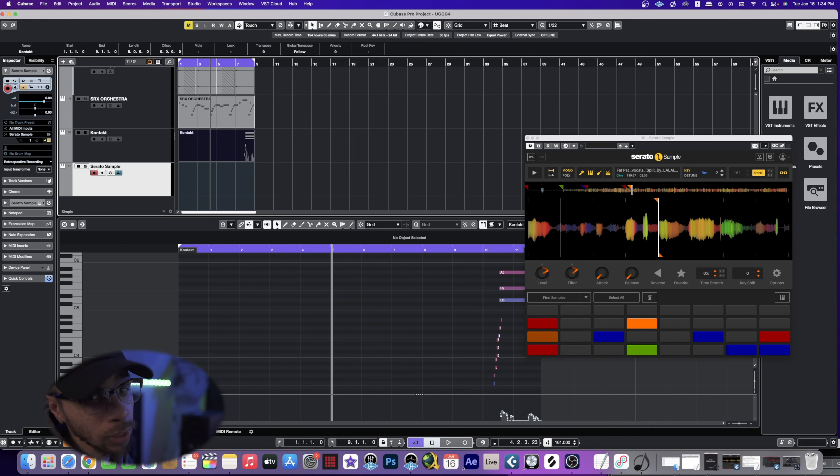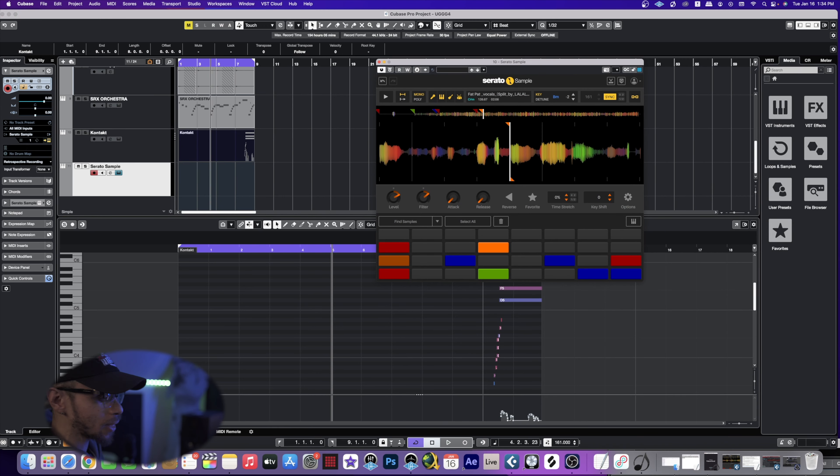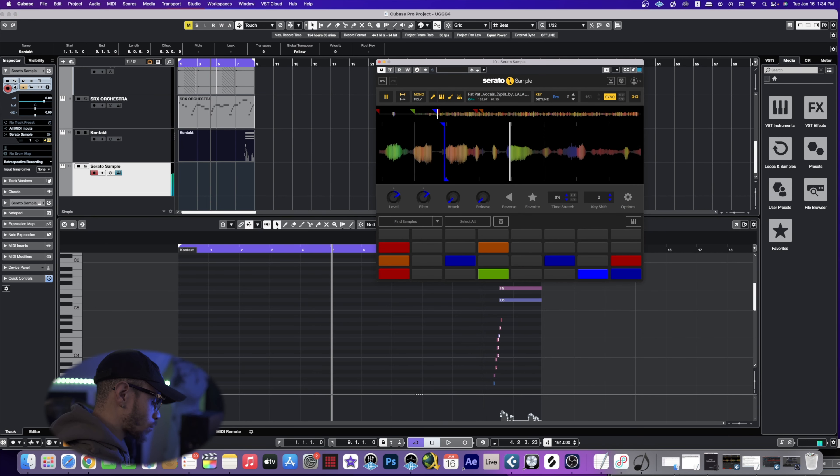I wasn't sure if I wanted to do this, but I want to go ahead and use a chopped and screwed vocal anyway. I'm not sure if I'm gonna keep it, but I found a pretty dope one from my man Fat Pat — legendary Screwed Up Click member, probably one of the best freestylers out there. I got it in Serato and chopped the pieces I wanted to use.